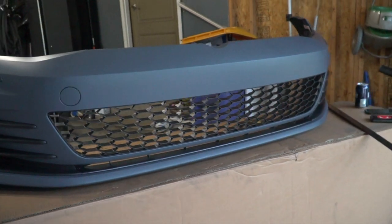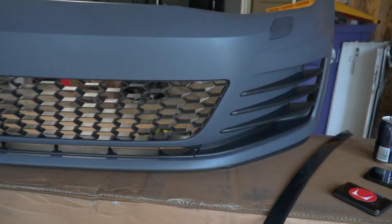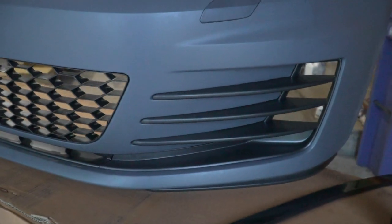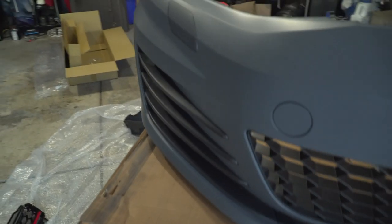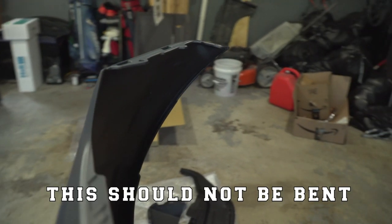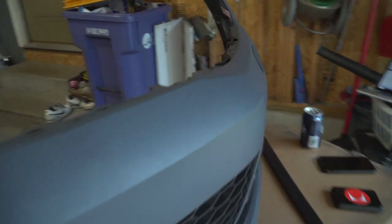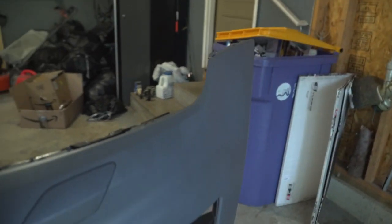After the initial unboxing and assembly I still had some concerns — I wasn't sure how well it was going to fit on the car once mounted. We had one side of the bumper that was severely warped, likely due to how it was stored. I also wasn't sure how well it would match up with the fender lines and how crisp the lines would be overall. So that's what I'm going to find out today.